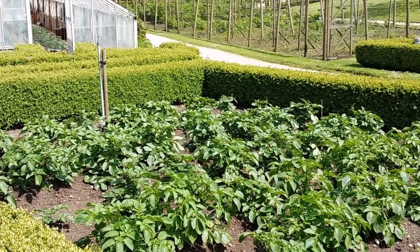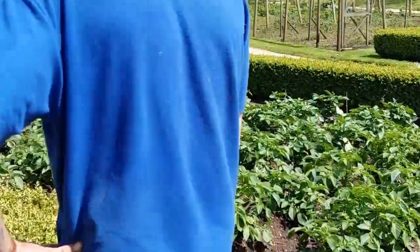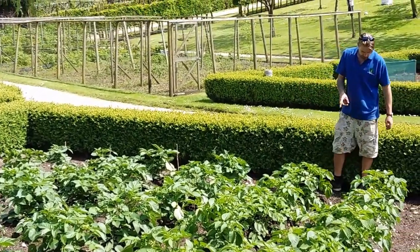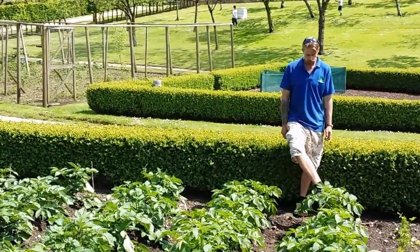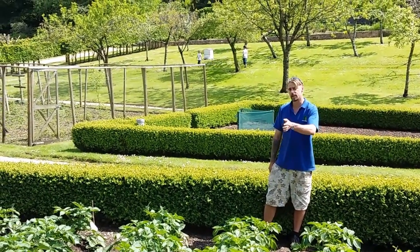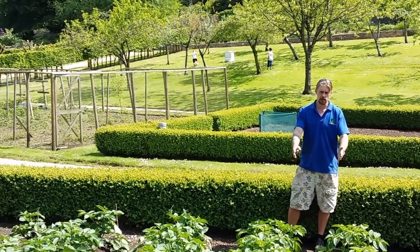So in front of us here we've got some potatoes — are they going to be used in the kitchen as well? Yeah, they'll be used in the kitchen. There are various types. So there are two rows of Castor here — one's been fed with blood, fish and bone, and the other has been fed with just 6x, which is like a concentrated manure-type fertiliser, essentially chicken pellets. There's hardly any difference.